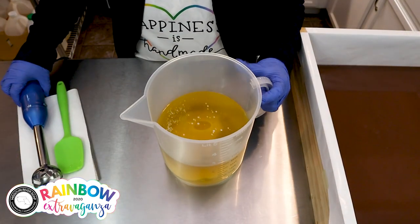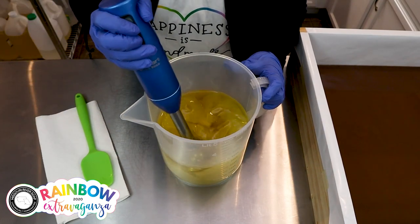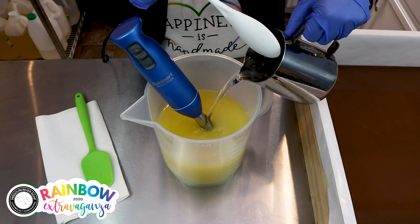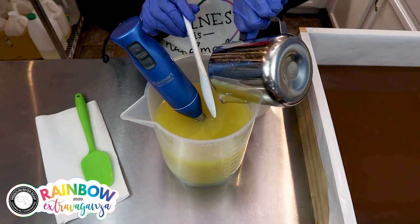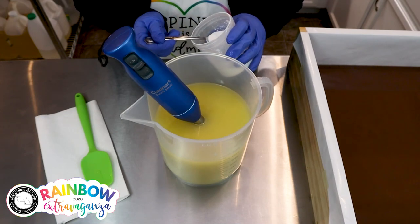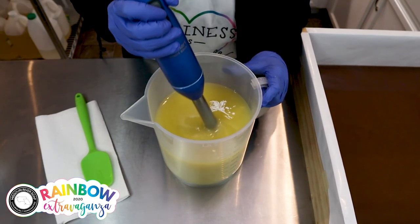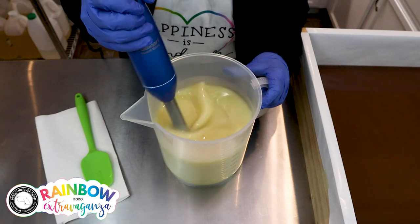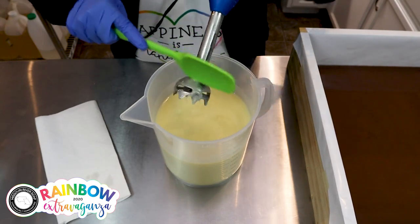I'm back for the middle layer. Coconut milk is in again. I'll add in the lye solution. I want the colors to be slightly lightened, so I'm just going to put in a spoonful of titanium dioxide. I need time to work with it, so I'm just emulsifying.